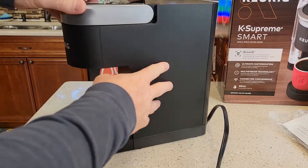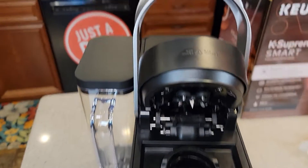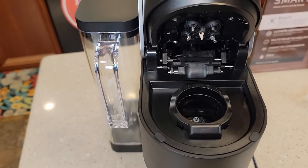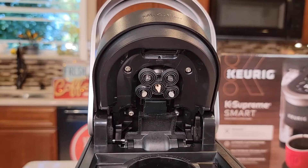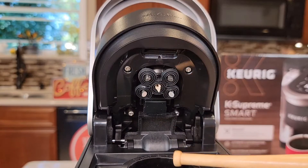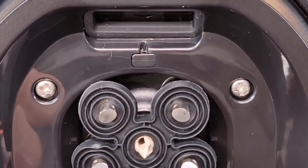It's got kind of a black plastic finish. Here is what the top looks like. It does have the five needle brew technology, with a single needle in the bottom. And it looks like we've got that little camera up here that's going to take a picture of the K-cup when you close it. Here's kind of a close up of that area.